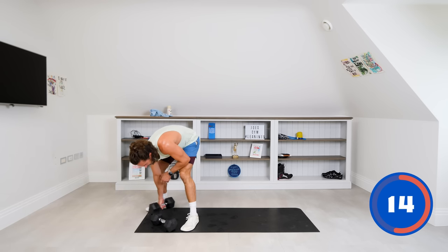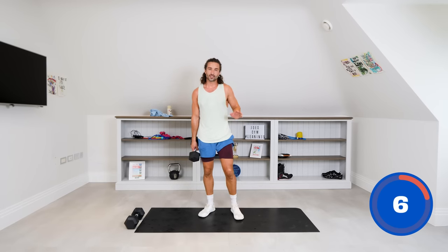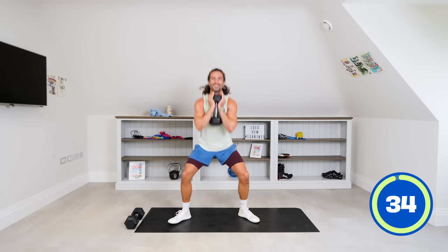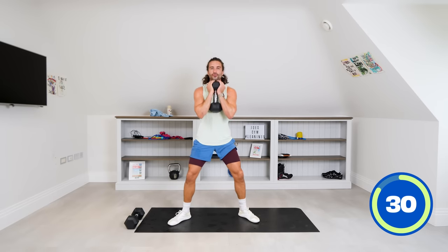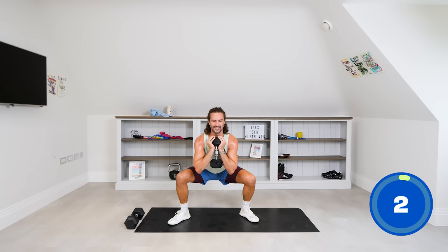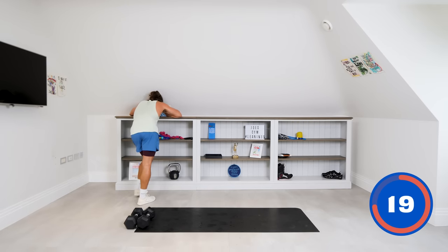For this last one we're going to do a goblet squat — just one dumbbell, wide stance, dumbbell goes to the chest. I want a bit of speed on these, so let's pump them out. Come on — sit into that chair. Here's the catch: the last ten seconds we're going to go down and hold. Hold it, drive the knees out — five, four, three, two, and one.